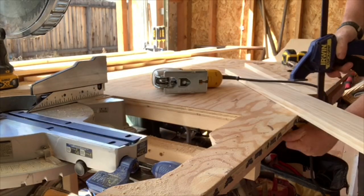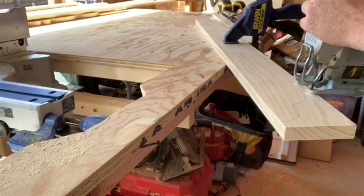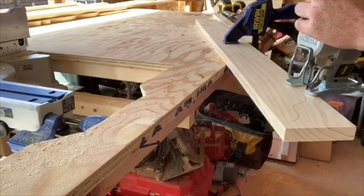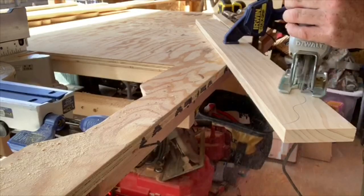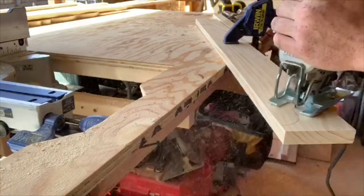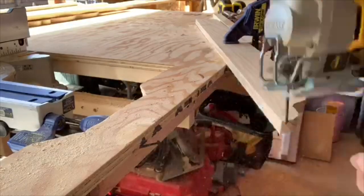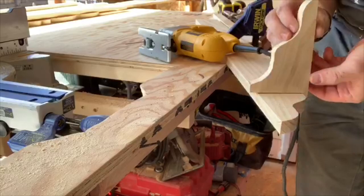Once I have it clamped on there, I'm going to go ahead and grab my jigsaw and just give it a nice cut out there. Go nice and slow, using my scroll blade here. Once that's cut out, here you have the actual bracket portion.